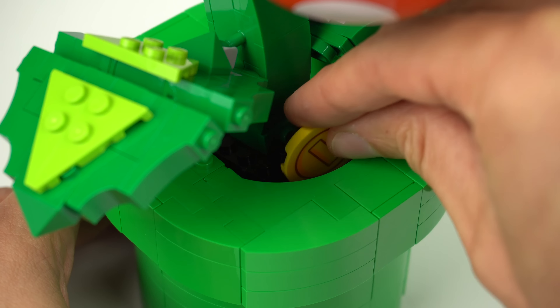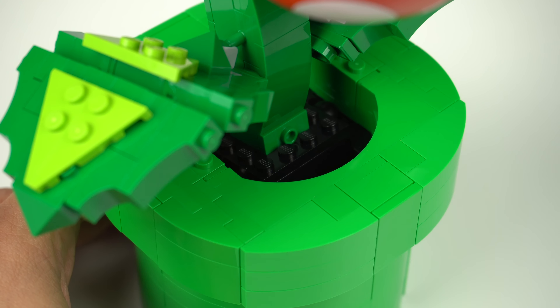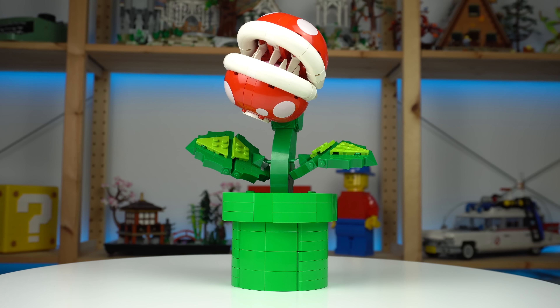I'm really underwhelmed with the LEGO Piranha Plant set, not because it's bad — there's actually lots of good stuff about it — but because it didn't meet my expectations for it. So before diving into that too much, here's the model.